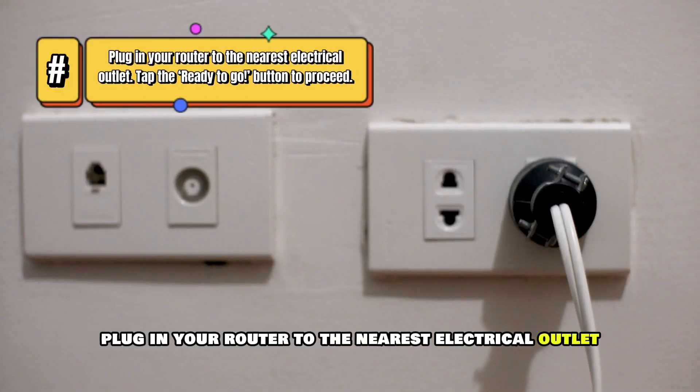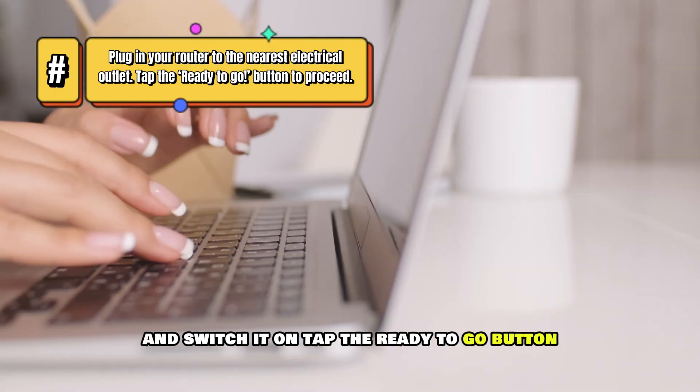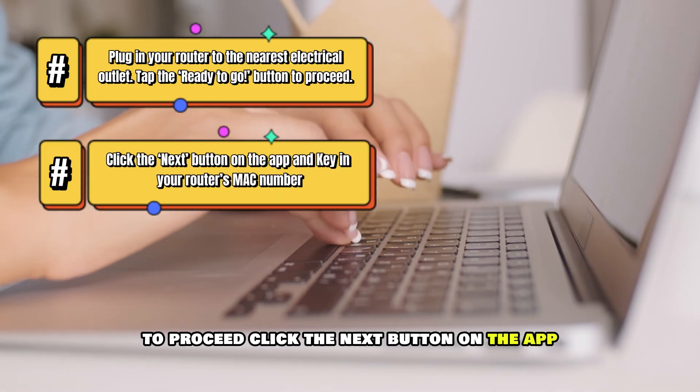Plug in your router to the nearest electrical outlet and switch it on. Tap the Ready to Go button to proceed. Click the Next button on the app.